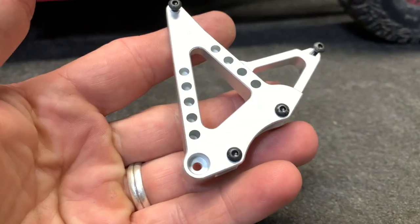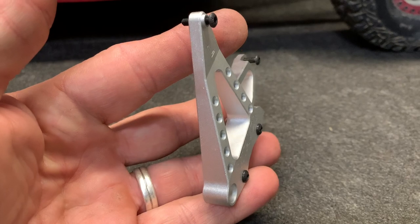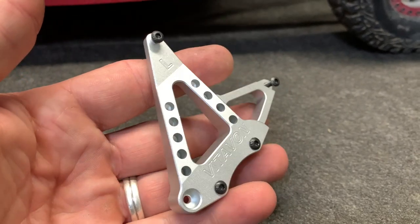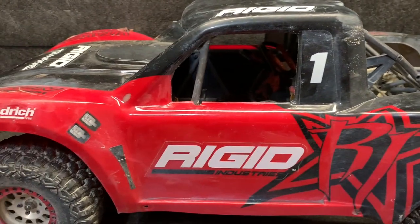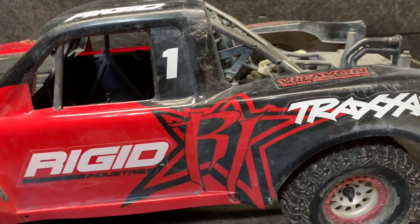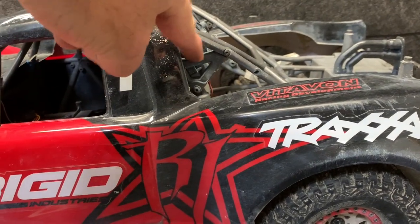Very nice setup. I haven't broken the stock ones, but I know for sure I'm not going to break these. Now we get to take that body off and I'll show you guys a little bit of what I just talked about.